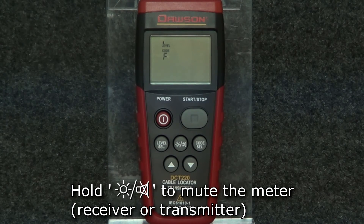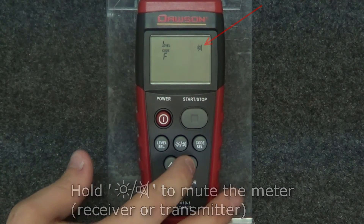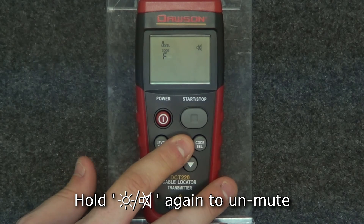To mute either the transmitter or receiver and stop it from making noise, hold the backlight button. The buzzer will no longer make noise until you hold the button again.